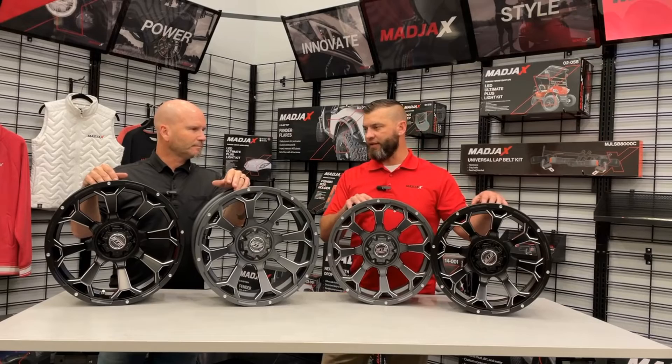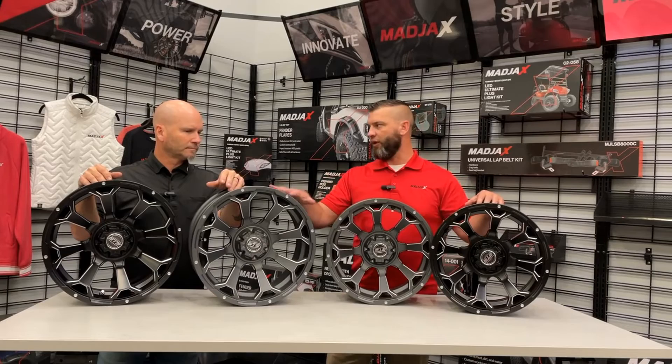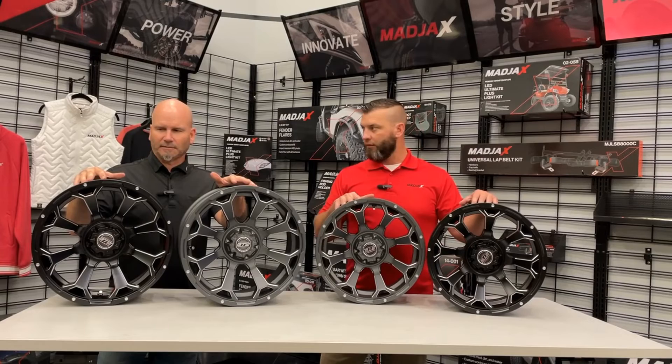Just know that going to the different size — the 15 — doesn't put you outside the threshold of the tires you can put on here. You can still put the low-profile as well as the all-terrain tires, not only on the 14s but also on the 15s. You still stay with that 23-inch, which is going to fit most models with lift kits. There are a couple of tire options: the Nomad for the all-terrain and the Fusion for the street low-profile look.